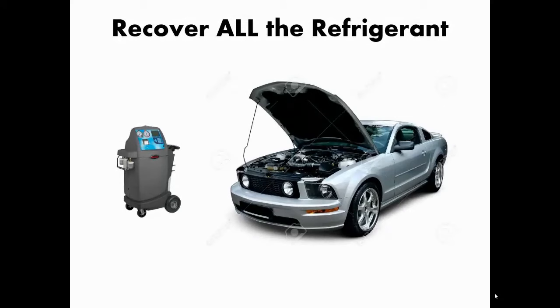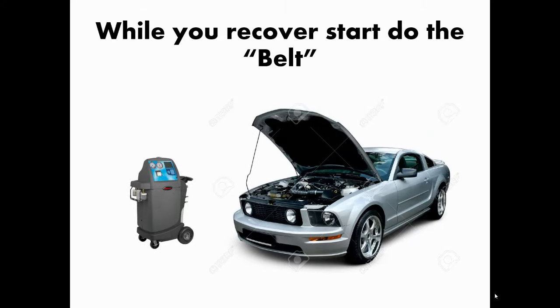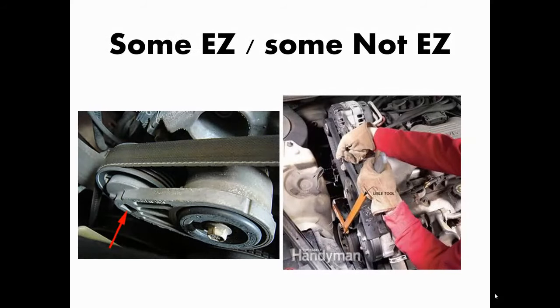First, you have to recover all the refrigerant that may be in the system, whether it's just a few pounds or a full charge. EPA requires that you recover and not allow refrigerant to be vented into the atmosphere. While you're recovering — it could take five minutes, eight minutes, or a little bit longer depending on how much is in there — you're going to work on the belt.